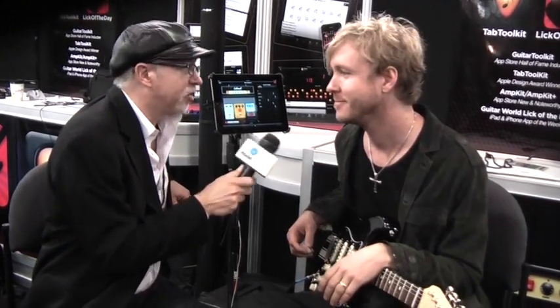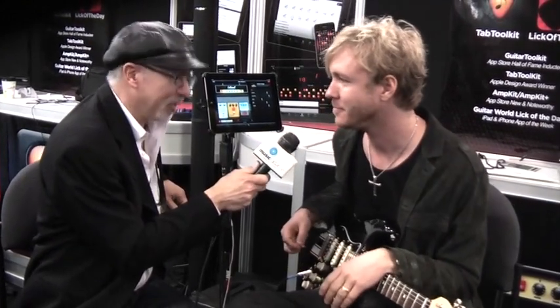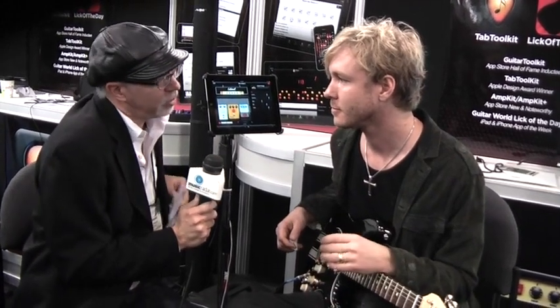Hi, this is Joe Basso with Music Radar and I'm here with the one, the only — what do we call you? Kenny Wayne Shepherd. How are you doing? I'm good, how are you? I'm good. Fantastic. So we're here to talk about a bunch of things. First off is the AmpKit app, so why don't you tell me what you like about it and how you use it?